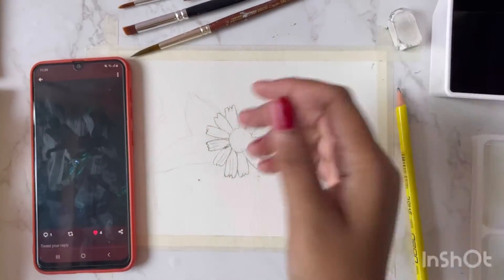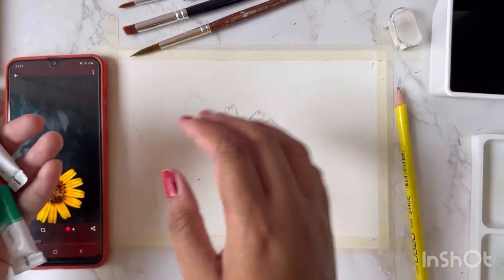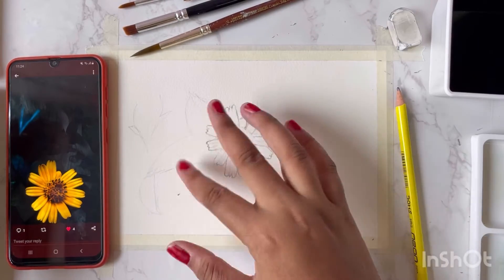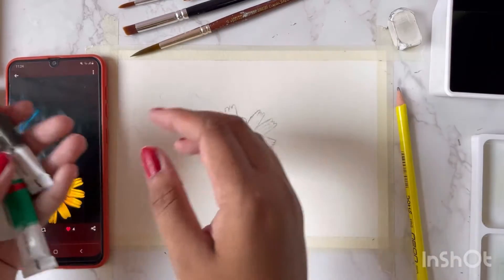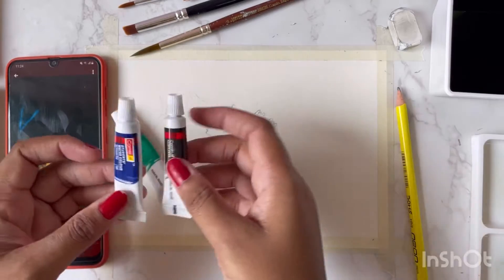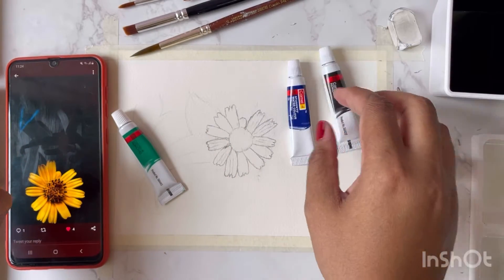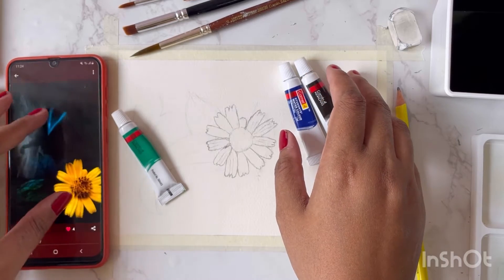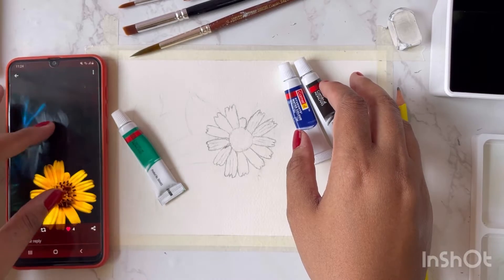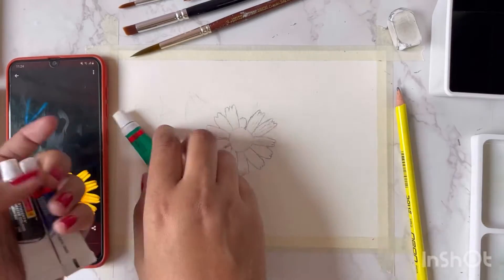We are done with the outline and we are going to paint this whole thing with watercolors. I'm going to paint the background first, leaving the flower aside. For the background, I'm going to use a bit of green for the leaves and a combination of dark blue and black — it's almost pitch dark black but I want to give it a bluish tone so that it represents the night sky. Let's do that now.